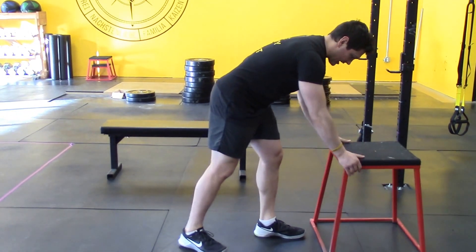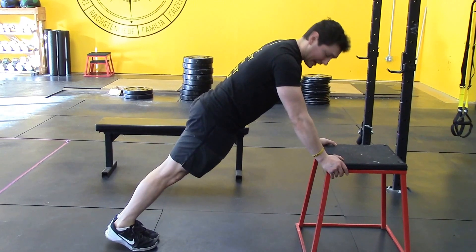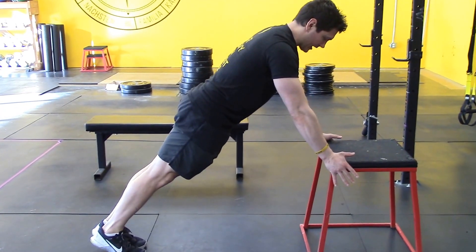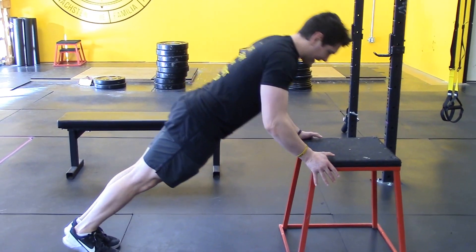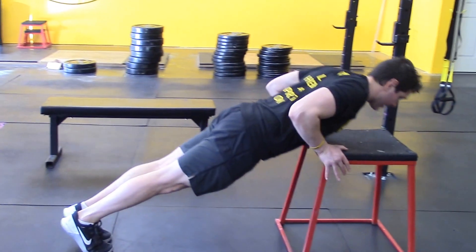Get into a straight line, turn your body into a nice high plank position. Shoes squeeze together, knees squeeze together, glutes on. Drop down and touch the box — that's one. Keep it tight — two, three. This is the form you're going for.